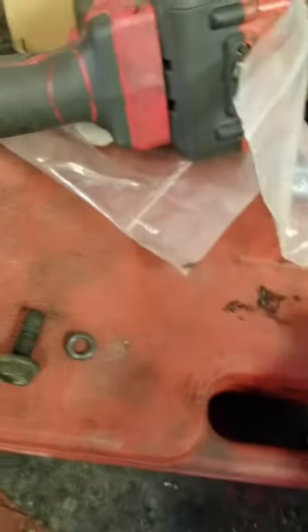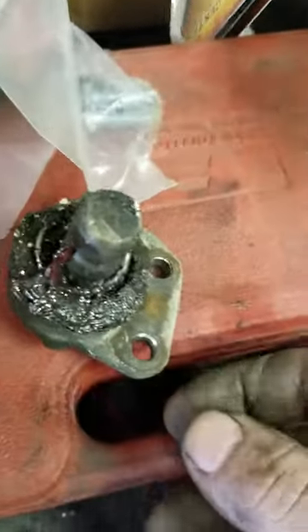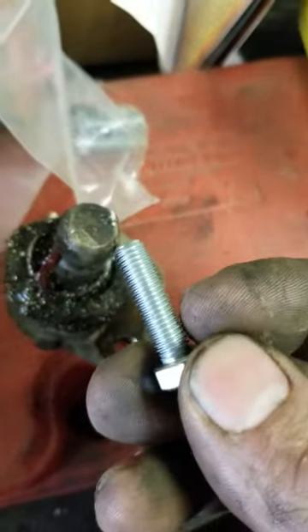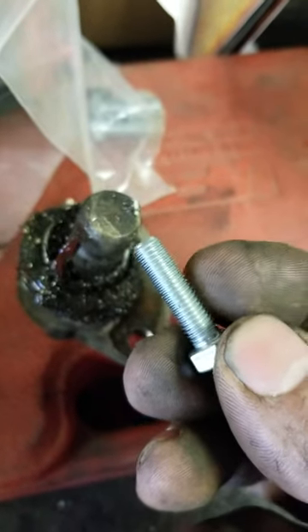Sorry about the mess on the bench here, but I'm doing lower ball joints in my Rabbit pickup over there. I had an issue a while back where my bolts were actually rounding off where they sit on the ball joint.